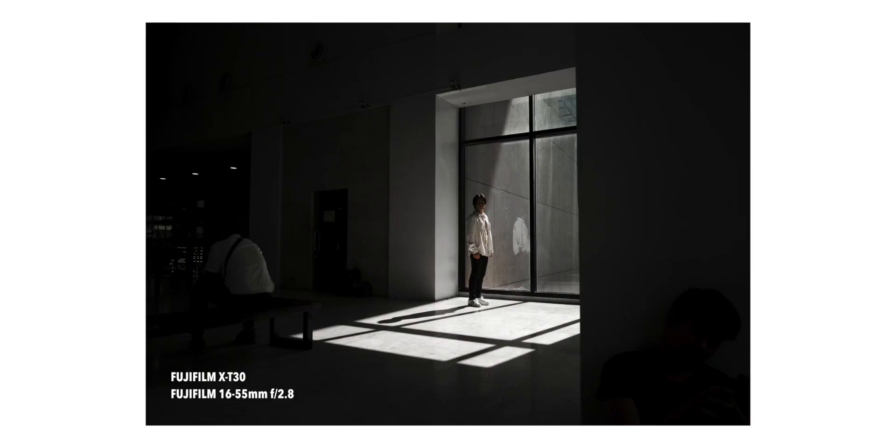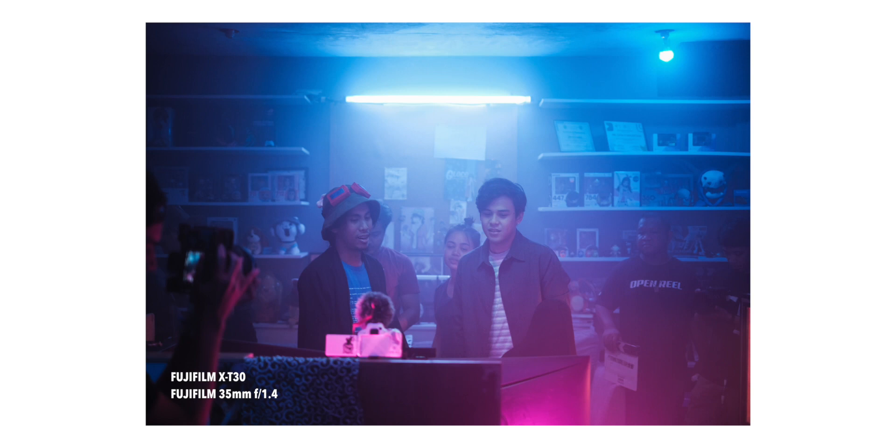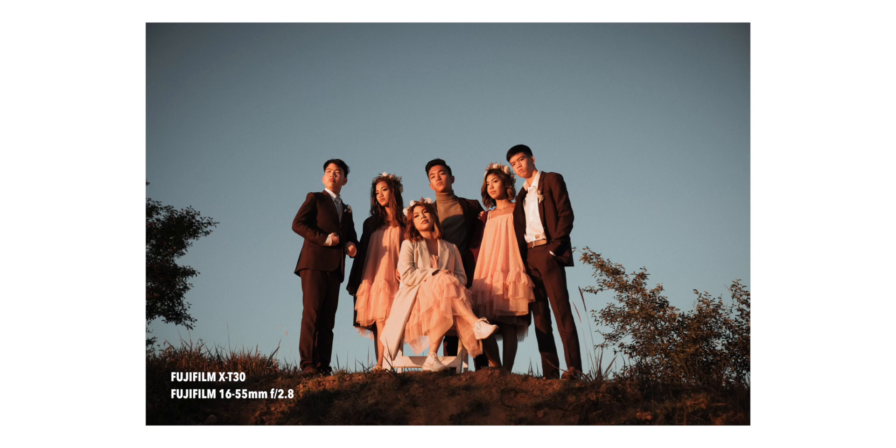If you've seen a JPEG image from Fujifilm straight off the camera, it's absolutely gorgeous. Sometimes I don't even think I need to edit it anymore. And that is really thanks to the way it mimics their film stock. The picture profiles of Fujifilm actually mimic their film stocks from before.